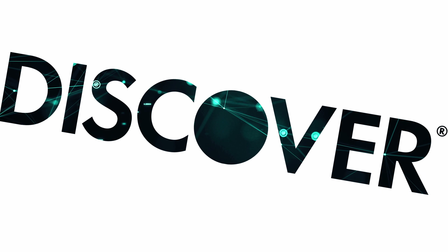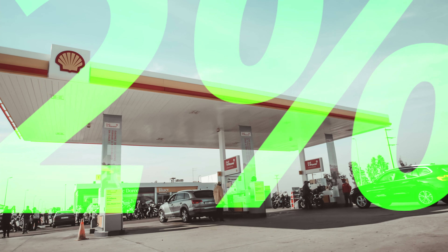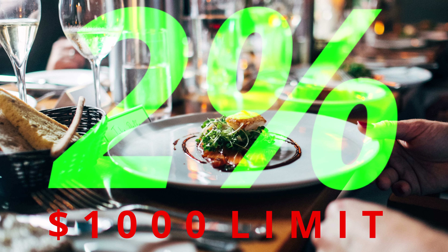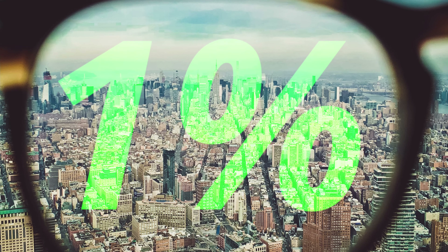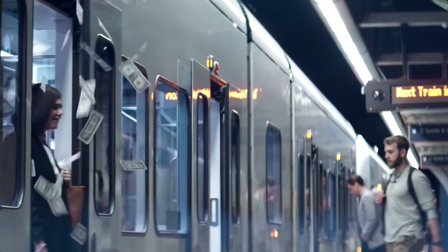The Discover It Secure Card works on the Discover Payment Network. There is no annual fee. You get 2% cash back at gas stations and restaurants on up to $1,000 in combined purchases each quarter, and an unlimited 1% cash back on everything else. Discover will automatically match all the cash back you've earned at the end of your first year.